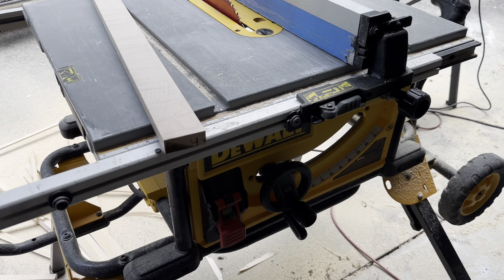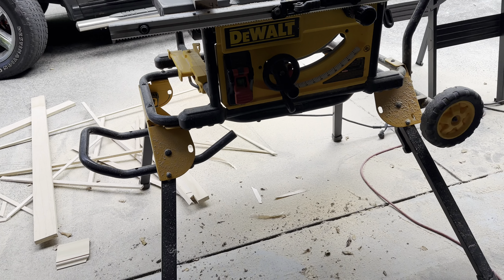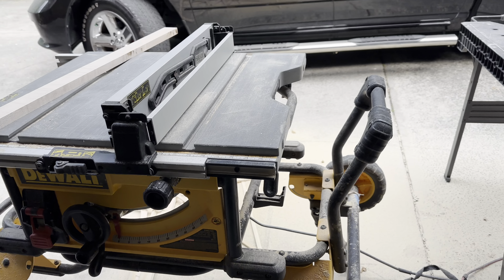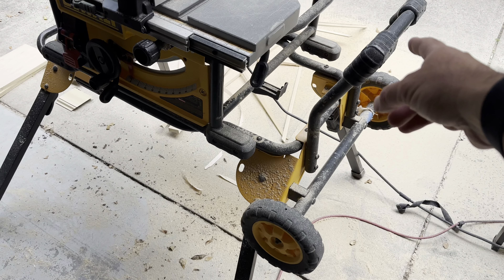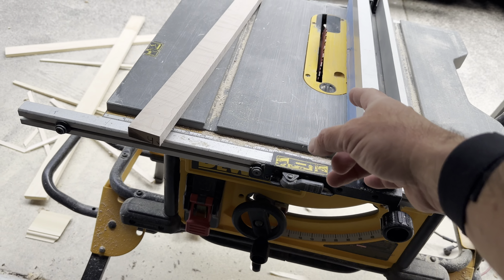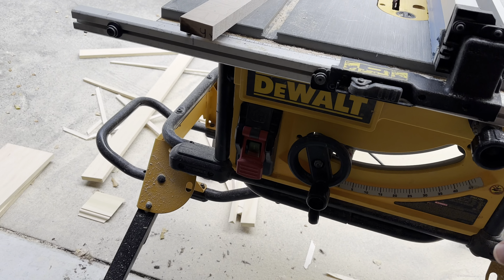Hi guys, here with the DeWalt table saw. This thing's pretty amazing. Got the stand on it. If you're looking for a higher-end table saw that's also transportable, you've got the wheels, you've got the handle, you've got the fence, got the Diablo blade on it so it doesn't mark up the wood. Everything's adjustable. Love this thing.